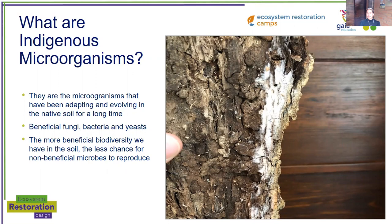There are many types, probably many that we don't even know about, but there are fungi, bacteria, and yeasts within these ones. Some of them look like this in the piece of bark that I'm showing. The important thing here is that the more beneficial biodiversity we have in the soil, the less chance for non-beneficial microbes to reproduce.